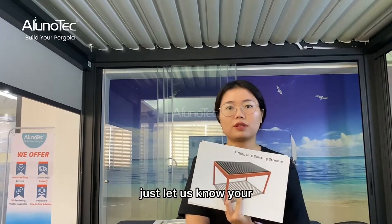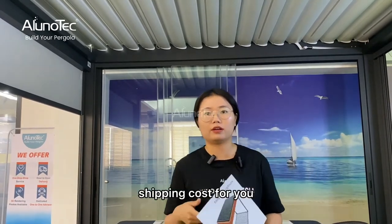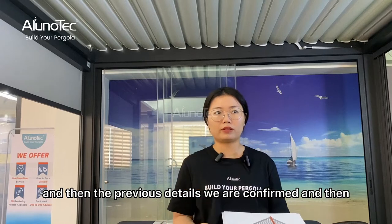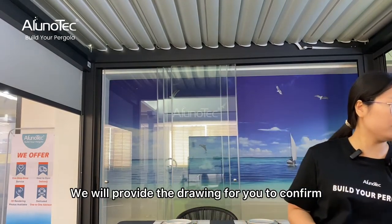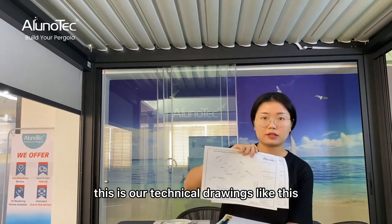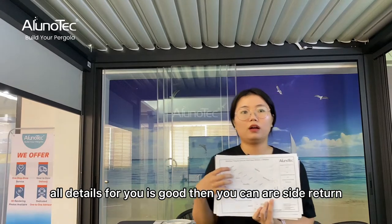Yes, we can do the door-to-door cost for you. Just let us know your home address or delivery address and we can check the shipping cost. Once the order details are confirmed and after you proceed with the deposit, we will provide technical drawings for you to confirm — you can see here we can prepare detailed drawings for you to review.